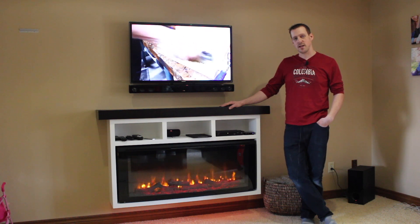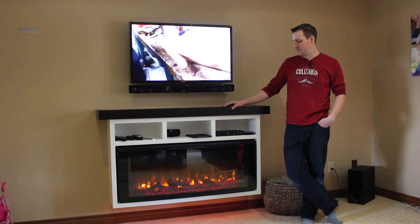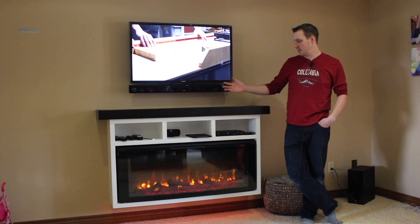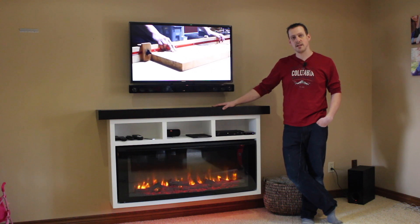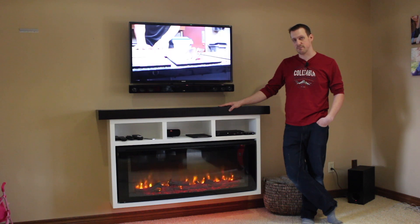Hey guys, welcome back. This week I built an electric fireplace media console made from three-quarter inch plywood — I used almost a whole sheet for it — and a wood beam made from rough-cut pine. It's hollow inside and quite easy to make, so stick around and I'll show you how I made this.